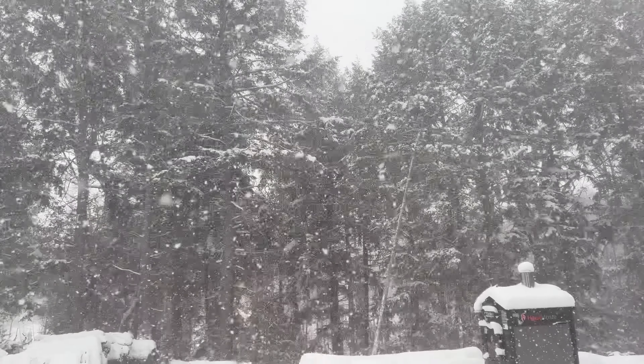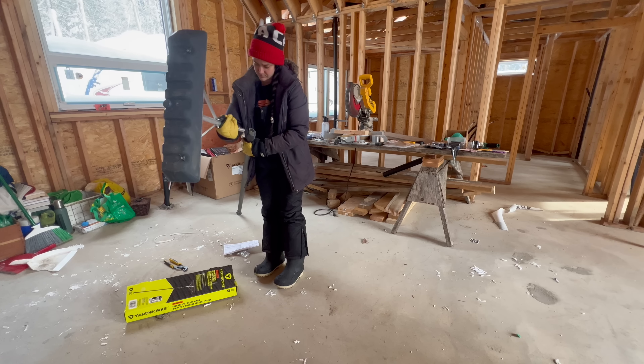Good morning — we are on like day three of a snowstorm, it's crazy out. I went out this morning and got myself a snow rake because there's so much snow on the roof and there's no insulation, so all the heat is going to go up and melt the snow off the roof. I'm worried about it getting really icy and thick and heavy up there.